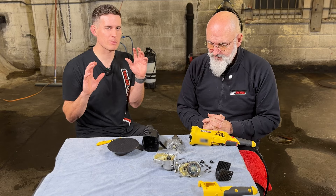If you want to learn more about the dual action polisher, we created a very similar video where we explain it in depth. You can find that video right here.